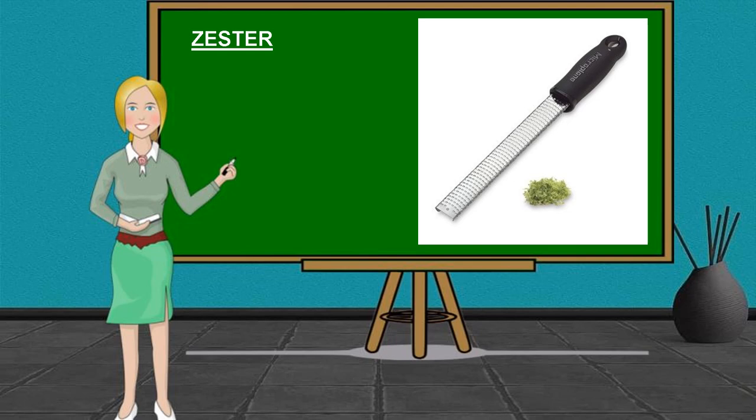Another tool is the Zester. It is a special kitchen tool used to shape bits or strands from the outermost layer of covering on citrus fruits, such as lemons, limes, and oranges. By adding this layer to raw or cooked foods, the flavor of the food being prepared is enhanced with the oils of the fruit.